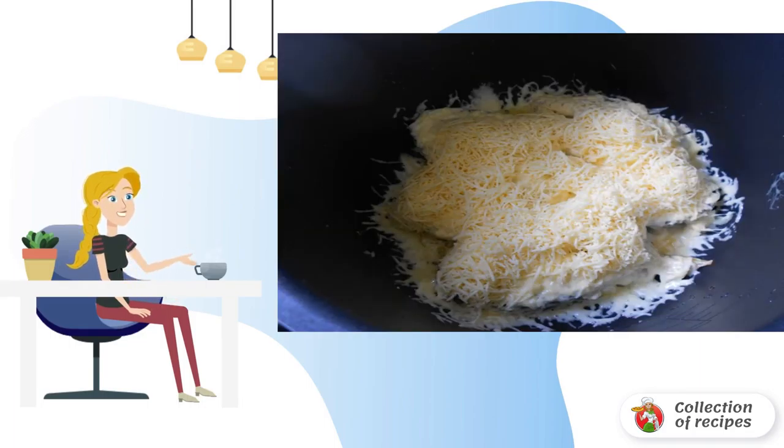If you wish, 10 minutes before the end of the cooking time, you can sprinkle the fish with grated cheese.